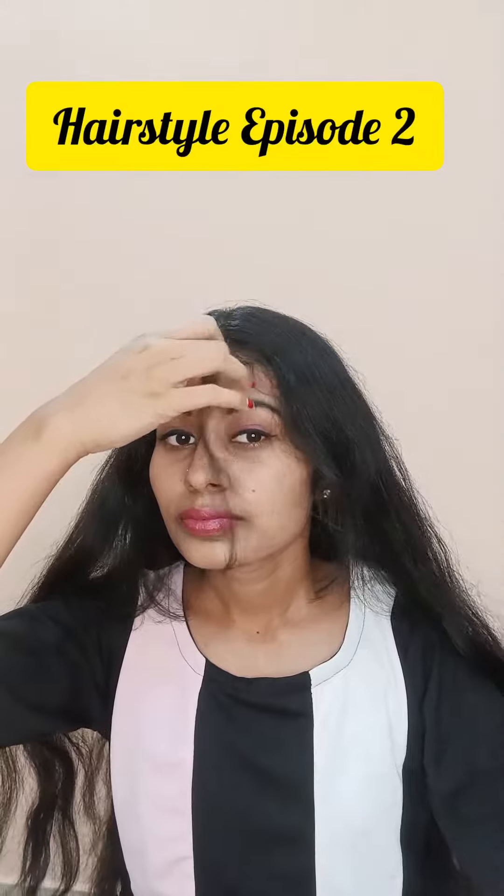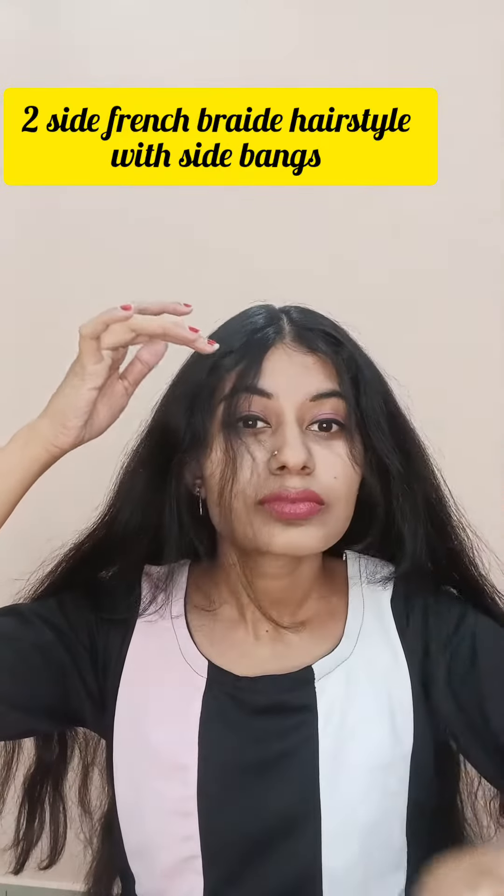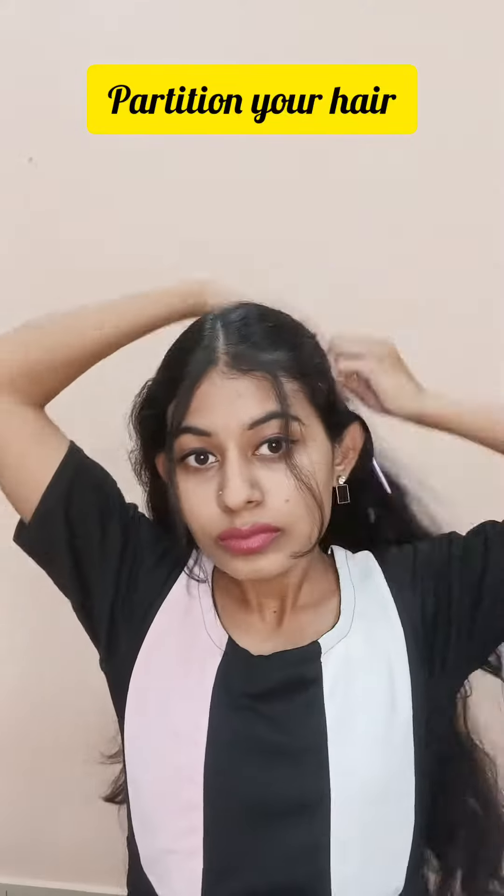In this video, we will see a hairstyle. This is a two-side French braid hairstyle. We will put side bangs on the French side. This hairstyle is great for going to college or going to work. If you wear a western outfit or wear a shirt, you can try anything.